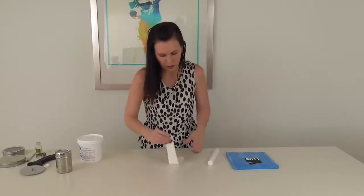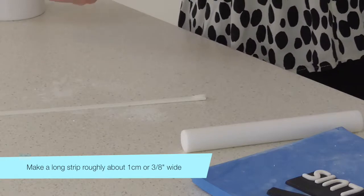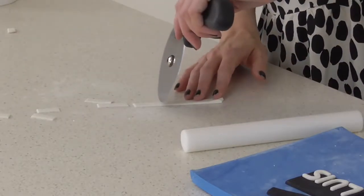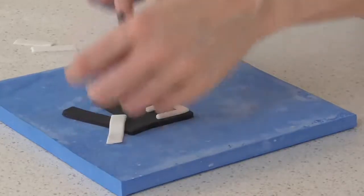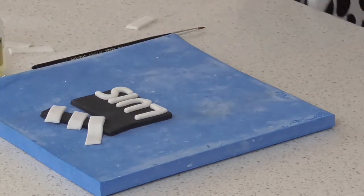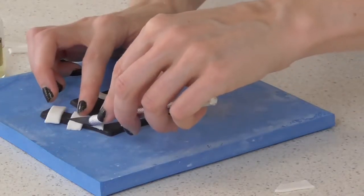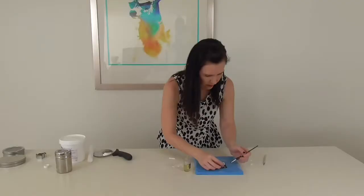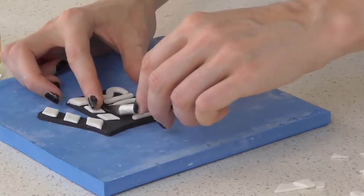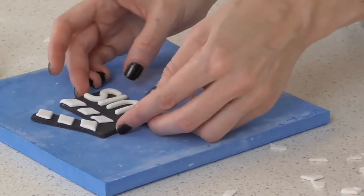I'm rolling out a longer piece to make the little arrow shapes at the top of the clapboard. Now I have my long bit of fondant, I'm going to cut it up into smaller sections — we need six in total. They go like little arrows, so I'll line up three, then take some sugar glue and a little craft knife to trim up the edges and attach them. Now I'm just going to allow this to dry.